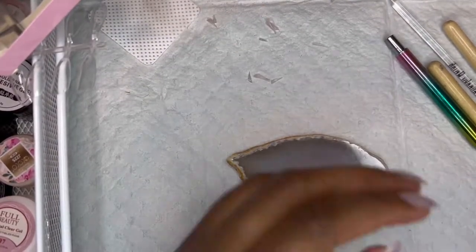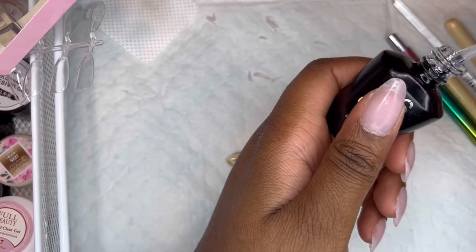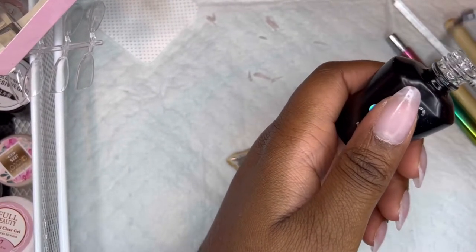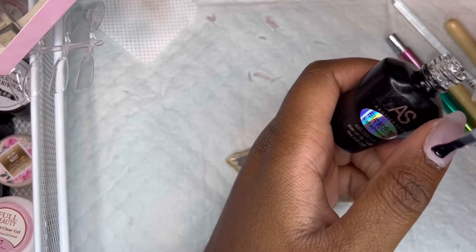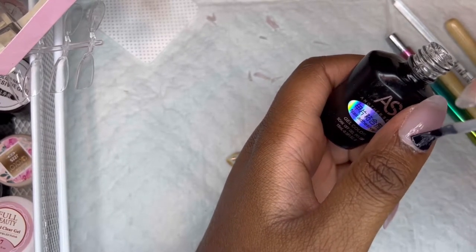Hey guys, it's Monty. These are my jack-in-the-box inspired nails. I just officially looked at the jack-in-the-box face and I wasn't exactly on par with it, but let me just talk you guys through my thought process.